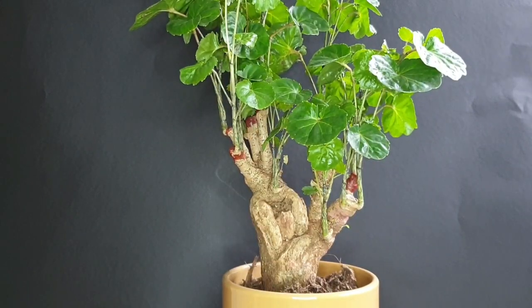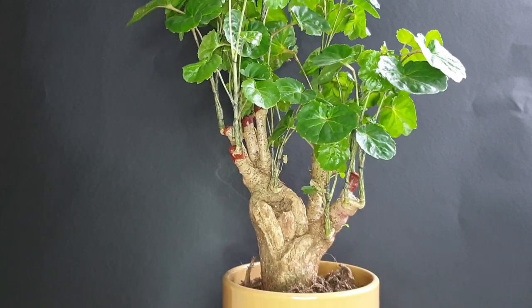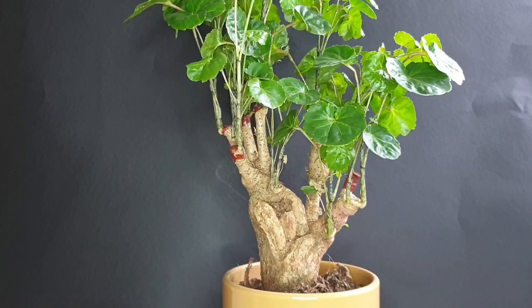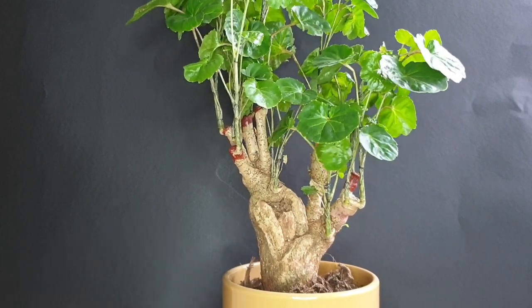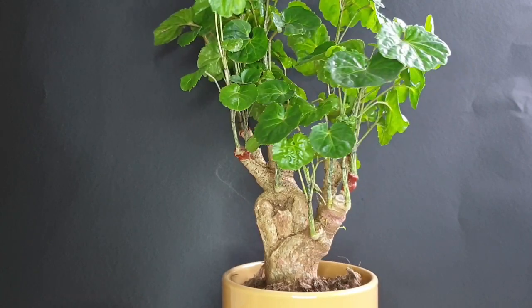The main task is getting it out of the pot it is in right now and transferring it, and of course giving it a good watering afterwards, making sure it gets settled into this pot and hopefully having a nice and healthy tree that I can work on more and more in the future.